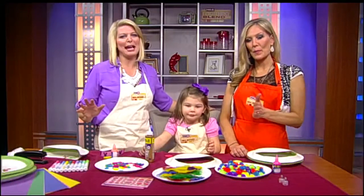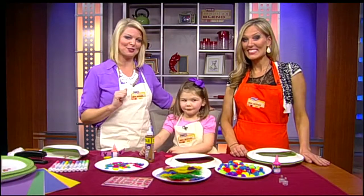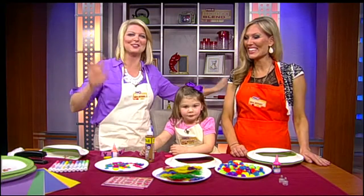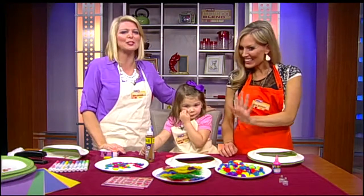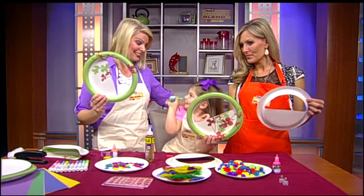Thank you for joining us. Move over Coach Louie and Michael Kors — in today's Kids Corner, we have a couple of new fashion designers to introduce you to. That would be us this morning. We are making fabulous purses out of — what are we making them out of, Tinsley? Paper plates.